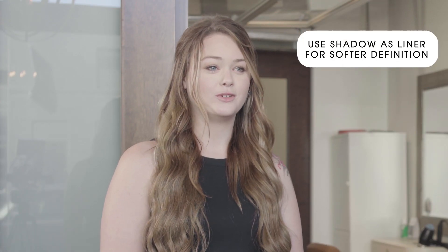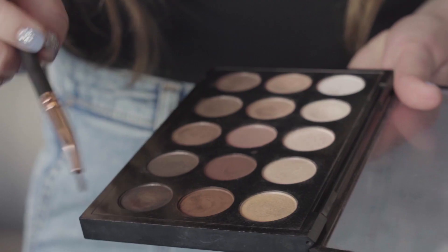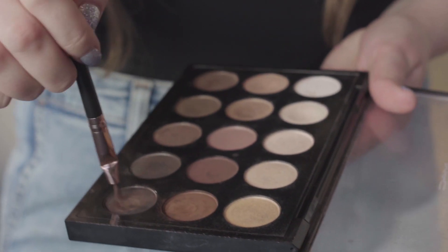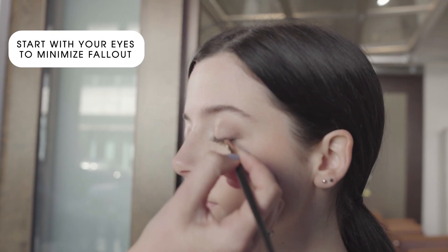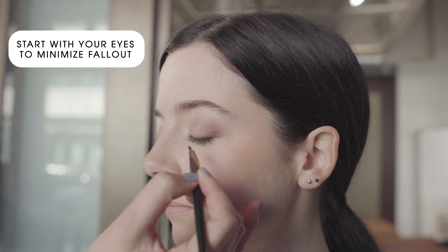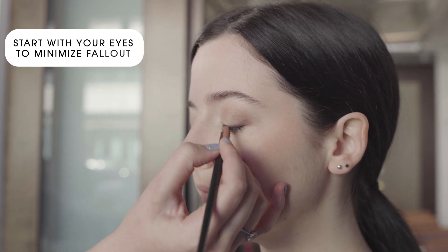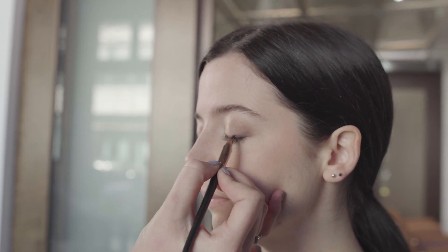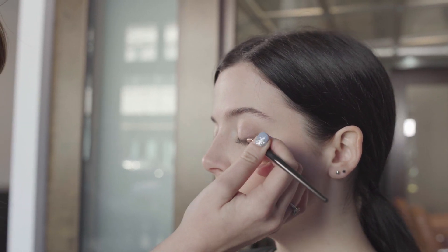The first tip is going to be using shadow as your liner. This is really great because it gives you definition without being too defined. I'm going to be using a brown and a black shadow, mixing them on a small brush. It's always important to start with your eyes — that way if there's any fallout you can clean it up easily without ruining your face makeup. When applying this, I use short strokes as opposed to a long stroke; this will help get more precise.